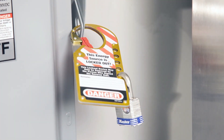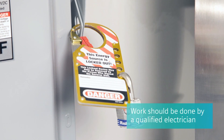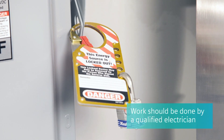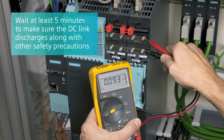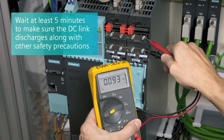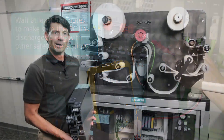First, we want to make sure we are powered down. Lockout/tagout procedure should always be followed, and this work should be performed by a qualified electrician. As indicated on the motor module cover, you should always wait at least five minutes to make sure the DC link discharges, along with other standard safety precautions.